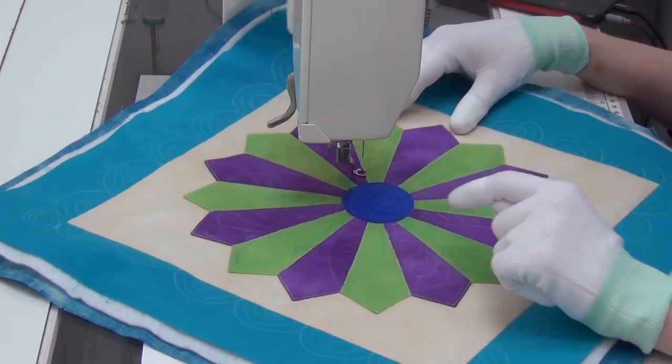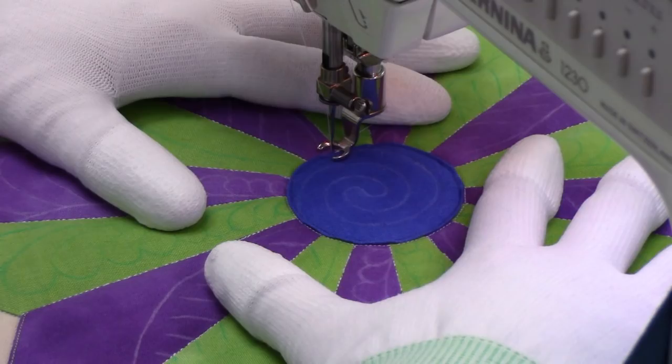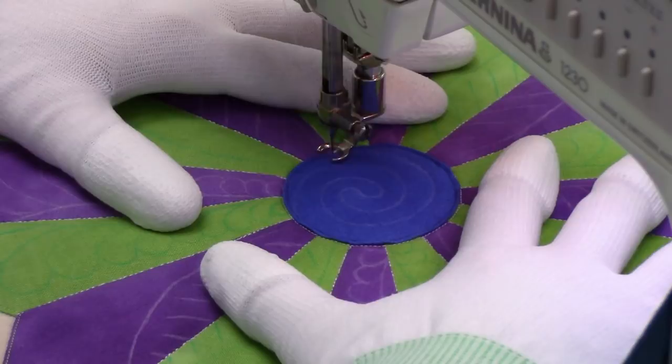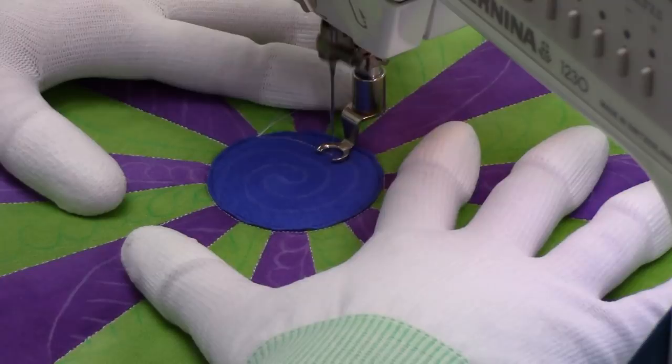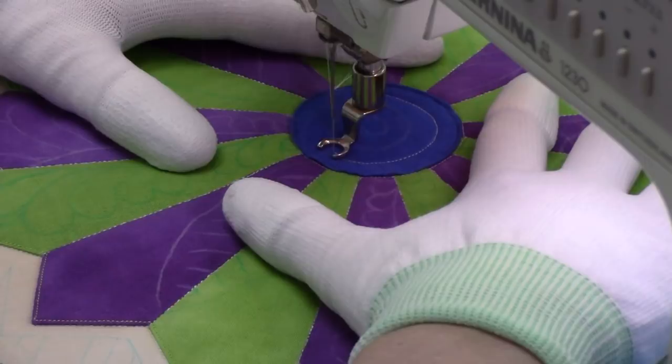Now I'm going to get started right in the center and we're going to stitch a spiral into the center blue circle. I brought up my bobbin thread and now I'm just going to slowly and carefully stitch on the marked lines. This is an open spiral so we work our way inside leaving space for us to get back out again. If you mark it you don't even have to worry about the mechanics of the design — just staying on the marked line, and that can be tricky. I'm kind of wobbling a bit here today so keep that in mind.